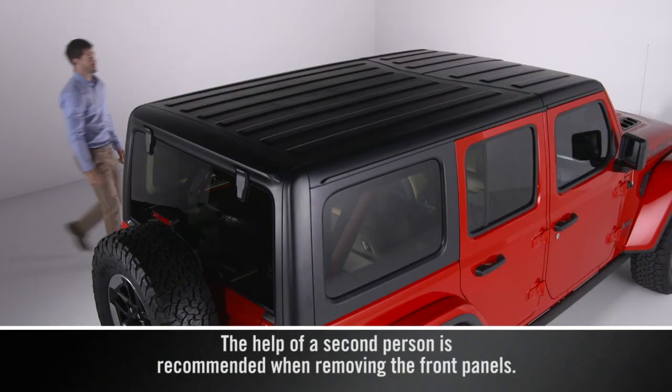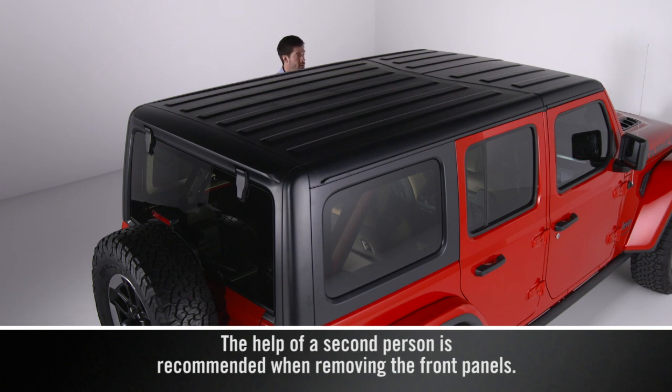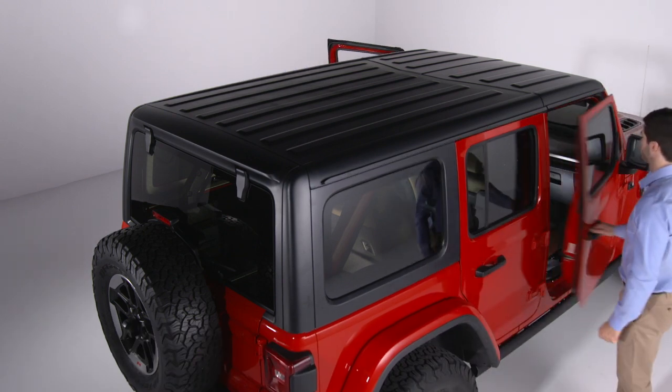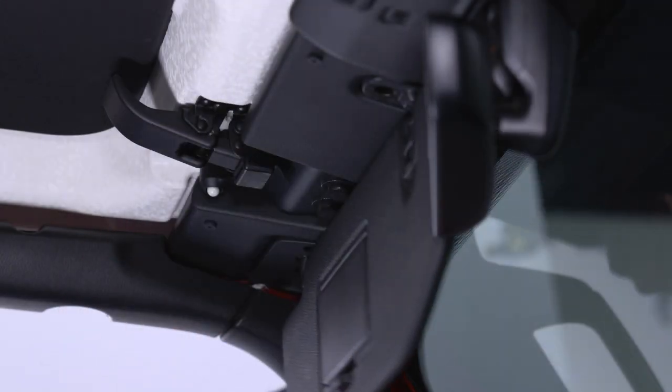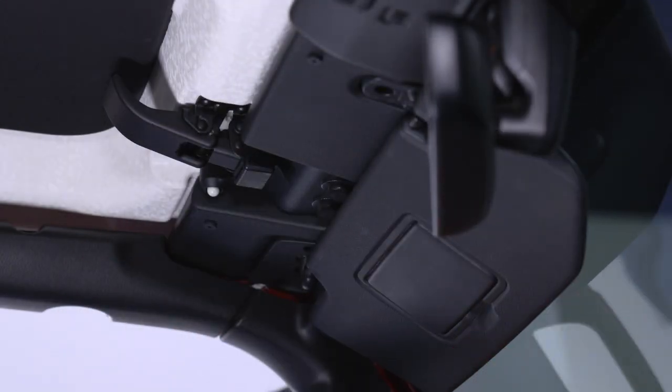To remove the freedom top, first you'll have to remove both front panels starting with the driver's side. Start by opening both front doors and folding the sun visors down against the windshield.